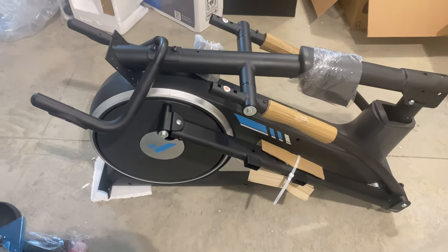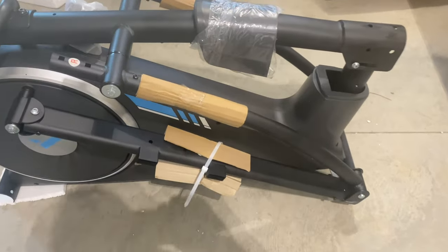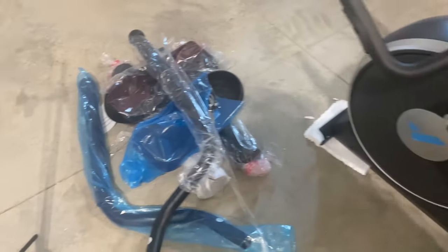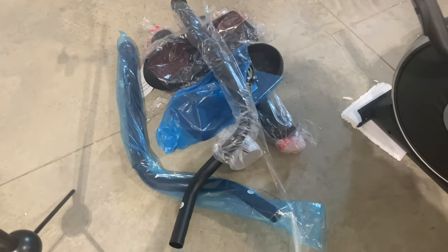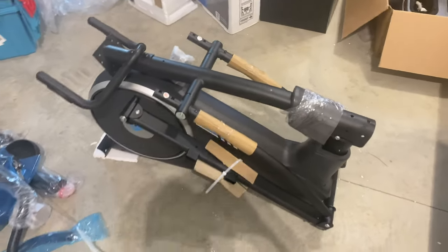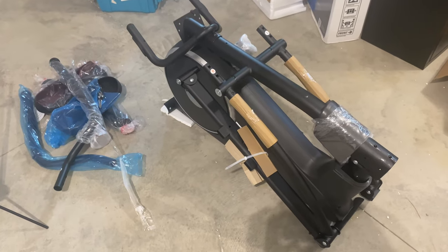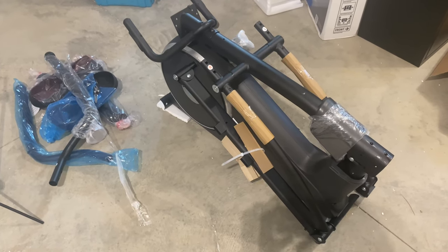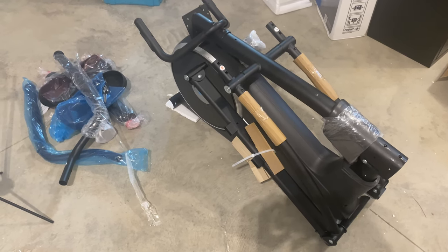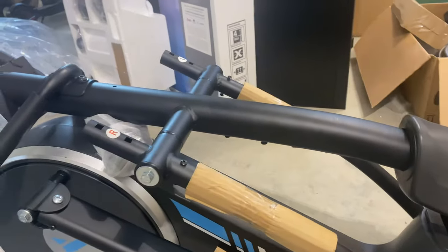All right guys, so I took off all the styrofoam and got some of the actual bags off. I have a couple more things to take off — just some cardboard and plastic — but as you can see there are a couple more parts to put together, and I did see there were screws in there as well. Next we're going to go over what part goes where. It will probably take about 30 minutes to an hour to install this whole unit.